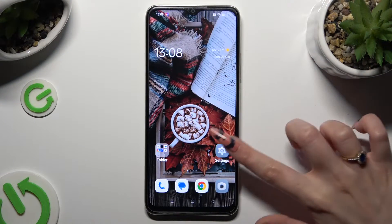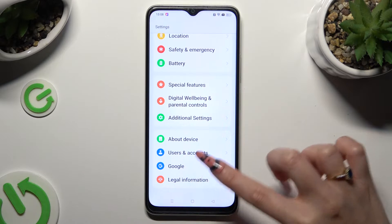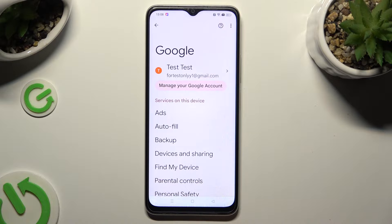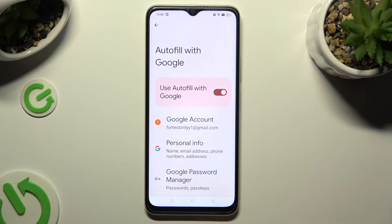Begin by opening the device's settings and scrolling all the way down to access the Google section. Now tap on Autofill, Autofill with Google, and Google Password Manager.